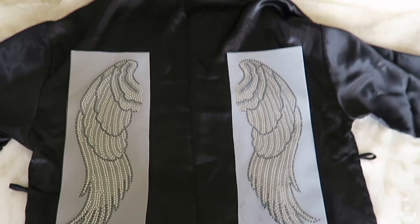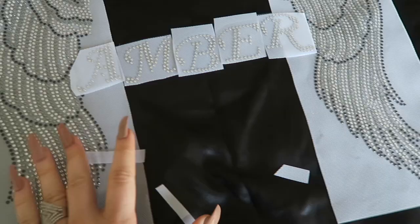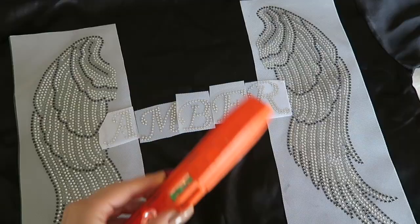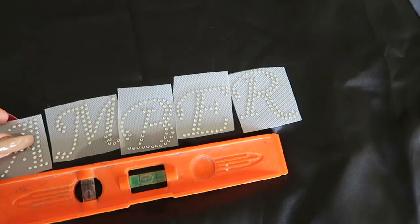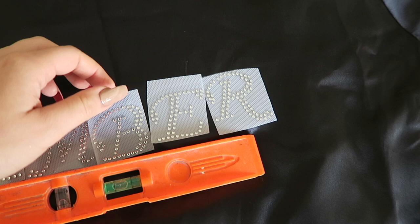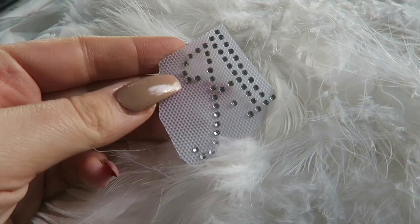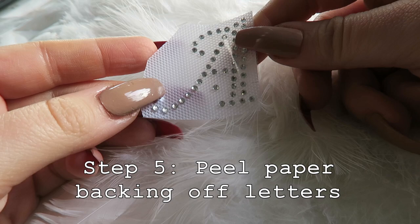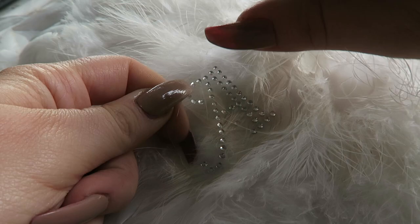If you have letters where you can trim off the excess, go ahead and do that with some scissors so you can fit them closer together. Now that I have the basic outline down, I want to make sure it's even, so I'll take the wings off for now and iron the name on first. Use the ruler to line up the letters and make sure they're properly aligned. For each letter, the backing comes off — it's kind of like a sticky adhesive — and you just lay it onto the fabric where you want it. Remove the backing and place all the letters on the robe where you want them to go.